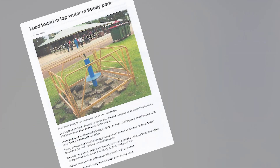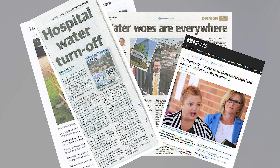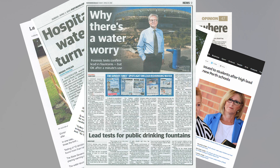As people in Australia will have read, recent media reports have highlighted public concerns about elevated levels of lead in water in public facilities such as parks, hospitals and schools.